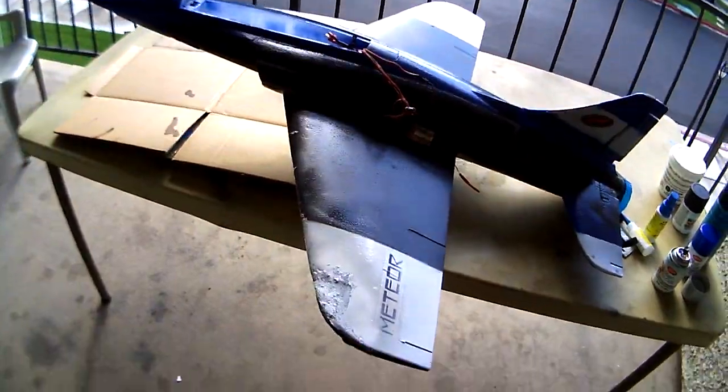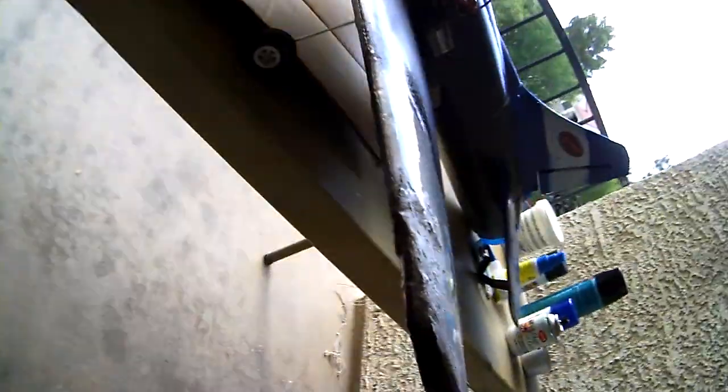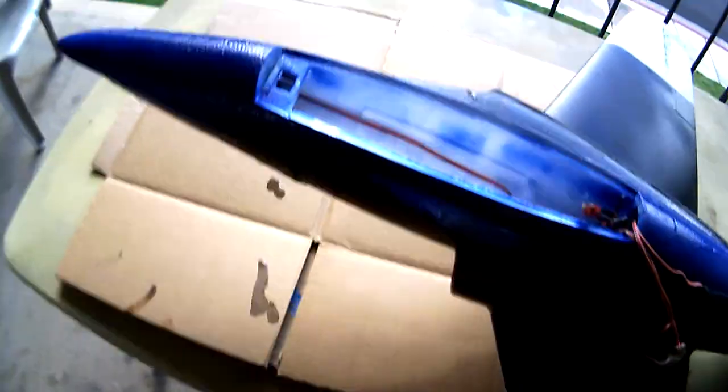Alright, here it is. I've patched in the remaining foam and kind of tried to smooth it out as much as I could. I think it'll do — shouldn't cause too much bad flight characteristics. Even if it does, you can always just fix it with trim.